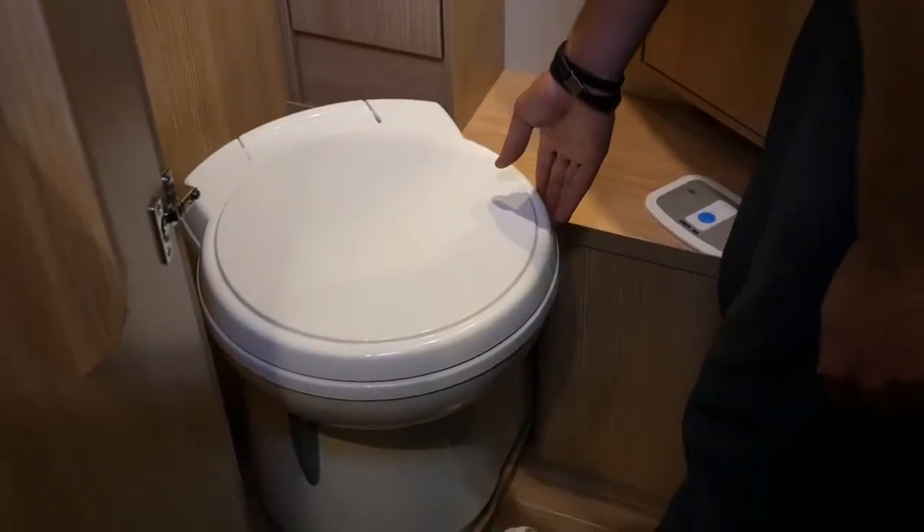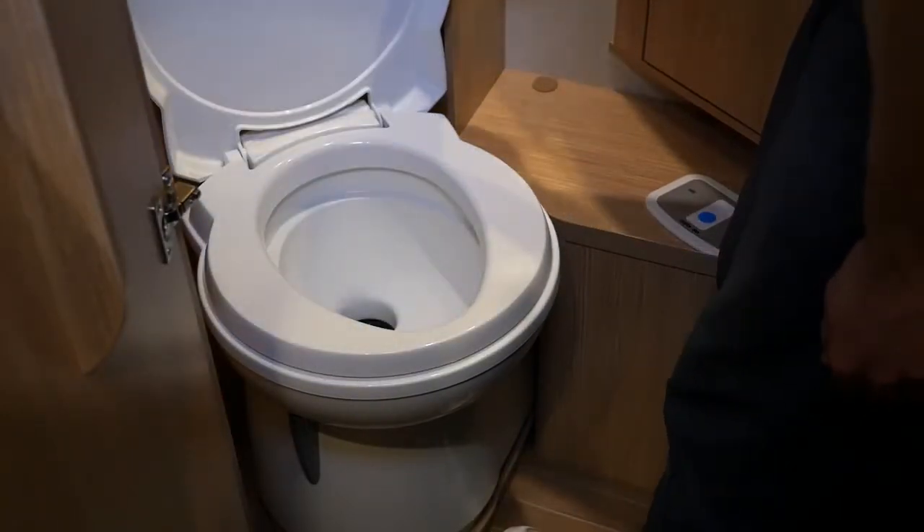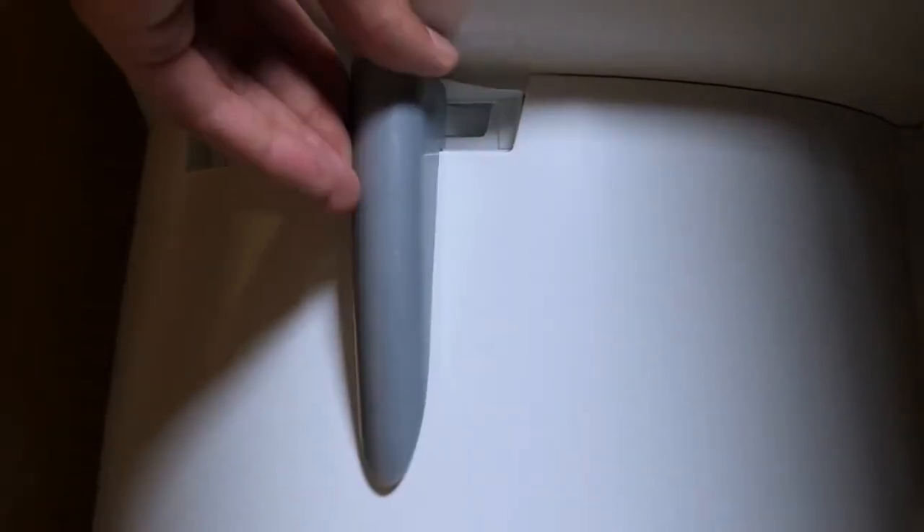The other models function in the same way: open the lever, press the button, and close the lever again.